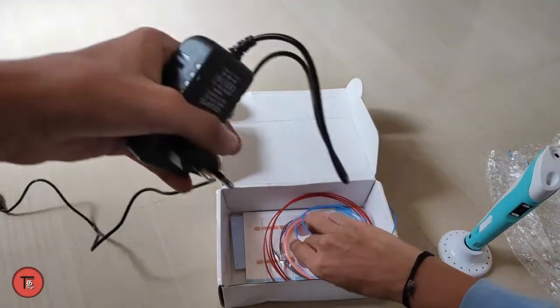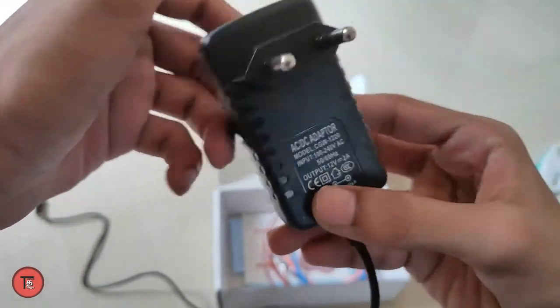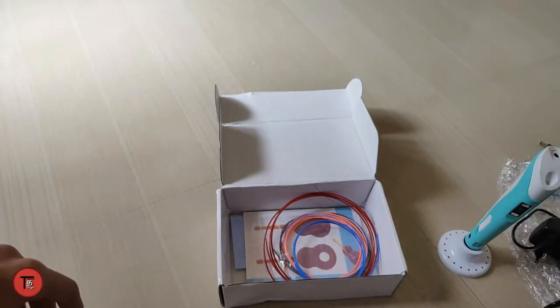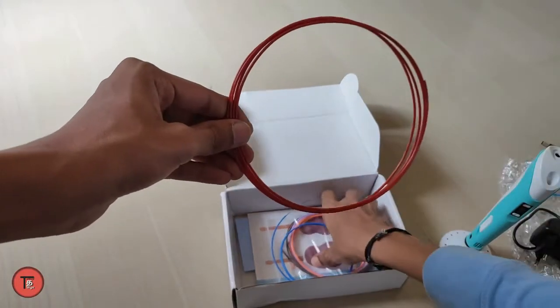This is the power supply adapter — 12 volt 2 amps. As you can see, there are wires here. This is a 3D printing filament.